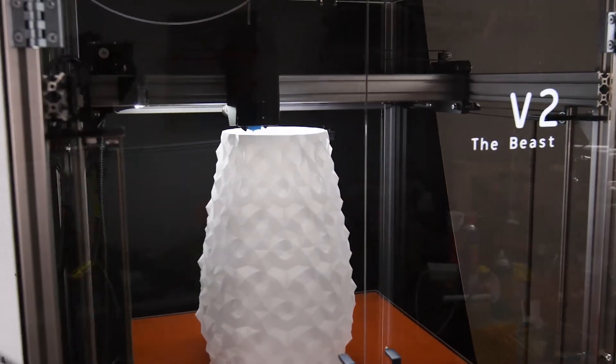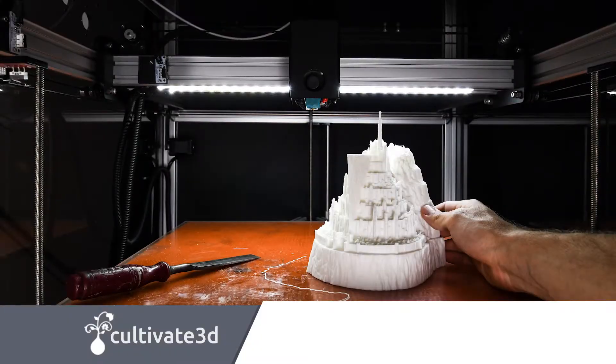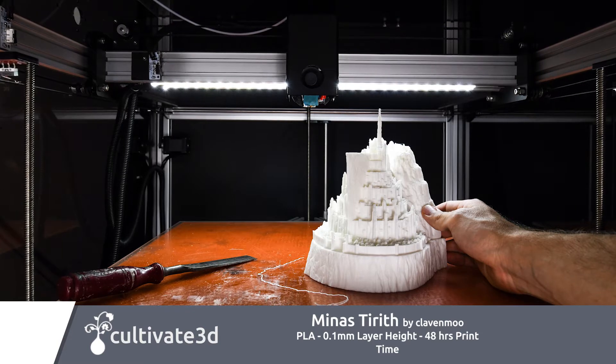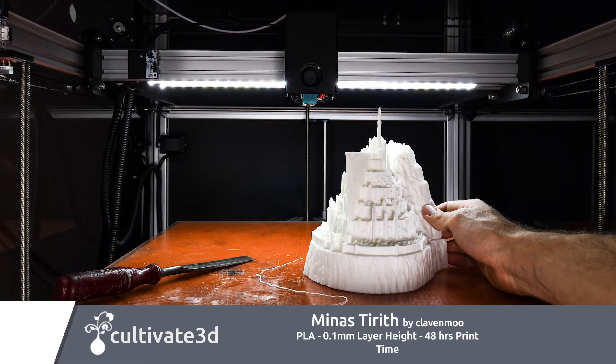This printer is big — I mean really big. The fully enclosed build volume of 500 by 490 by 690 millimeters means you'll have the design space to knock out truly massive designs.